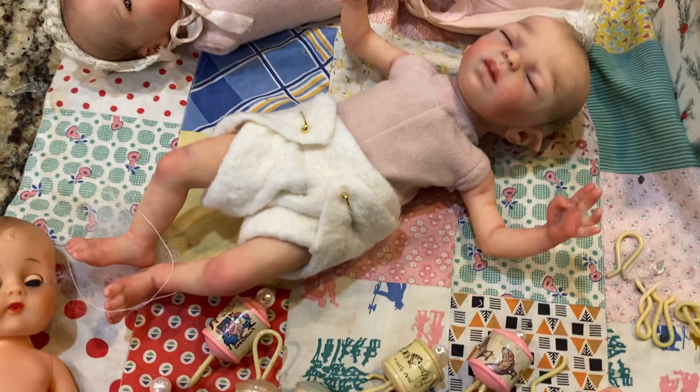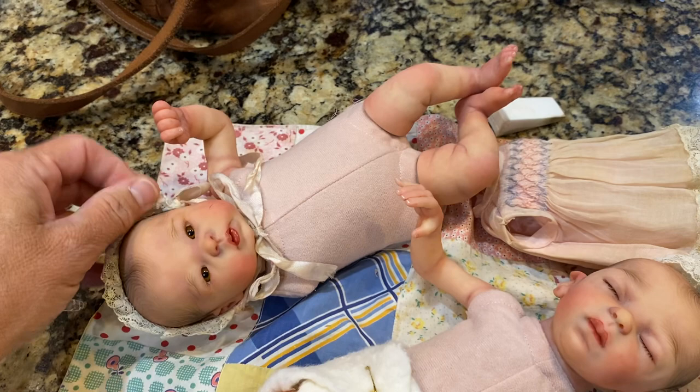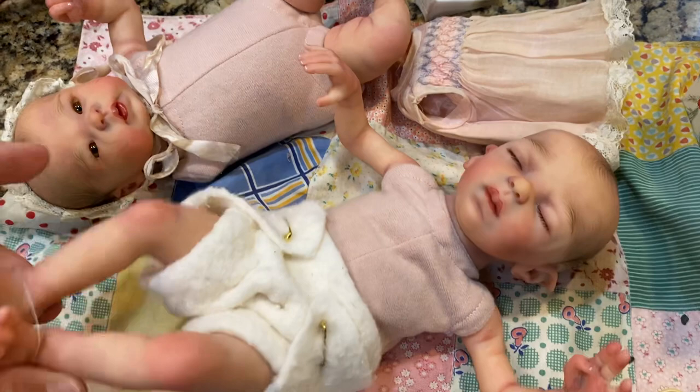Hi, this is LaDonna Briggs from Sweet Potato Pie Nursery, and I'm going to show you how I make little accessories to go with my little mini babies. I'm working on two right now. This is Lily Lou from Marita Winters, and this is Marita Winters' little fairy, and she's precious.